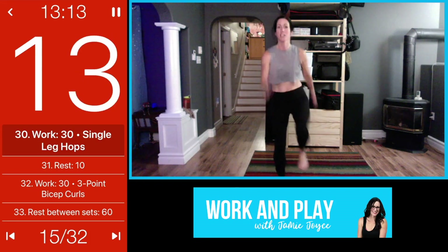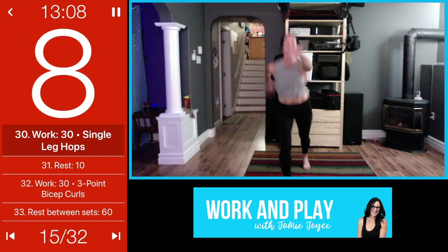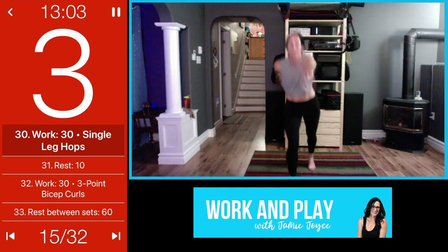Looking good guys — you can always stay low impact, nothing wrong with that. Just try to push yourself, but listen to your body though.